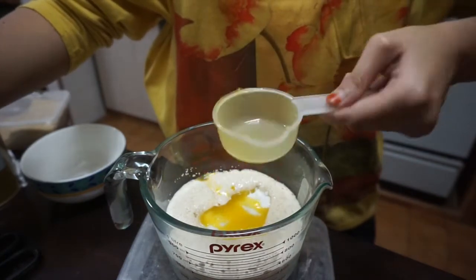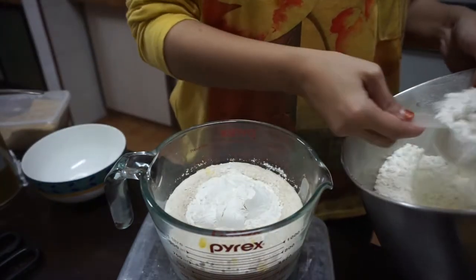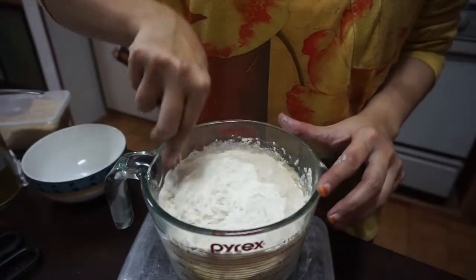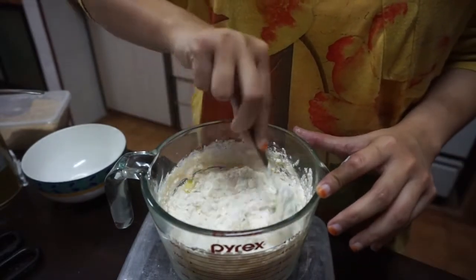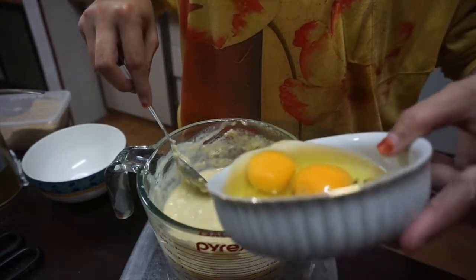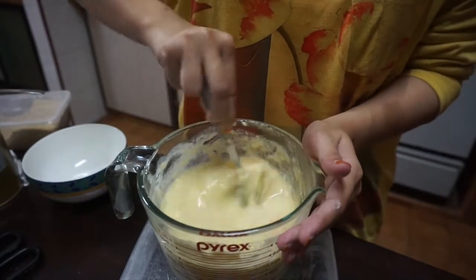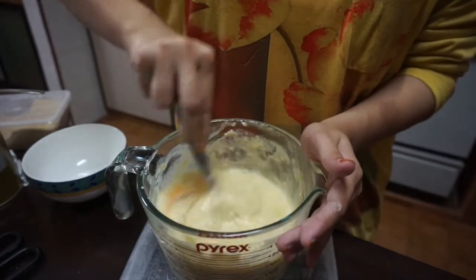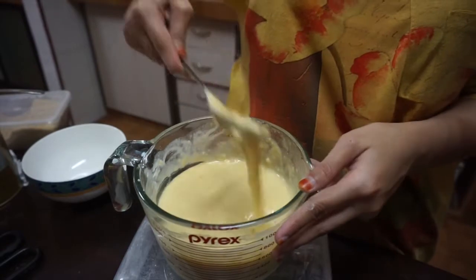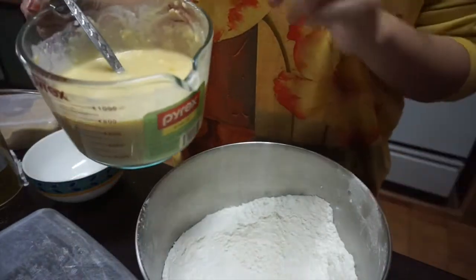Add the melted butter and the salt, then one cup of flour. Stir them up — don't worry about the lumpiness because after this we are going to add the two eggs. Make sure to stir them well. This is the consistency we're looking for, and next we are going to take the remaining flour and pour the batter into the flour.